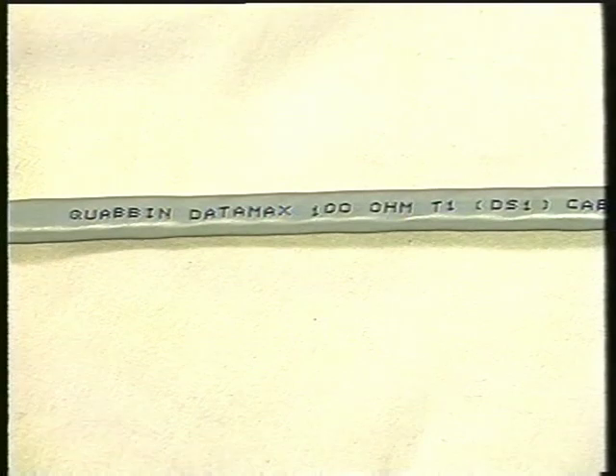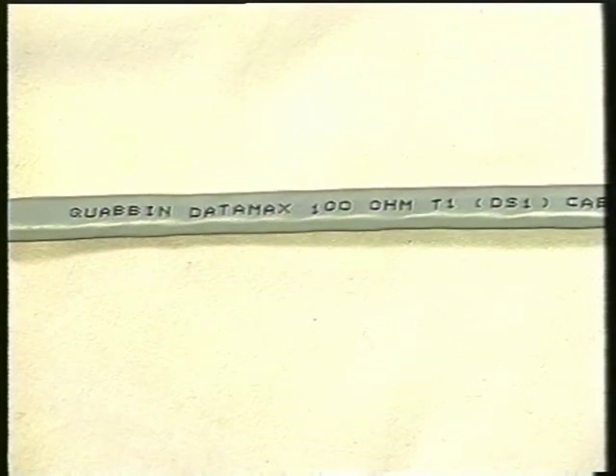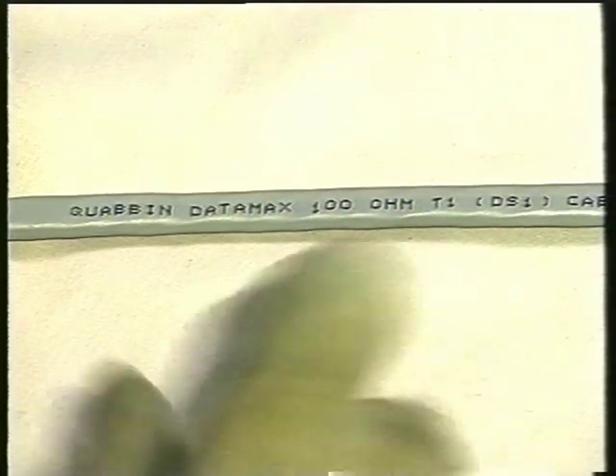Every time someone asks me what kind of cable to use and I say T1 cable, they ask where to get it. I just say go to your parts house, supply house, or cable distributor and ask for T1 cable. Usually I hear they won't have it. But I asked Mike to do that just the other day — he said the same thing — and sure enough, he asked and they gave him this piece of cable. Look what it says right on it: 100 ohm T1 cable.